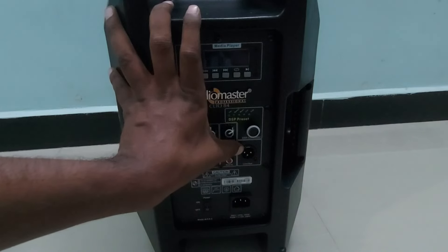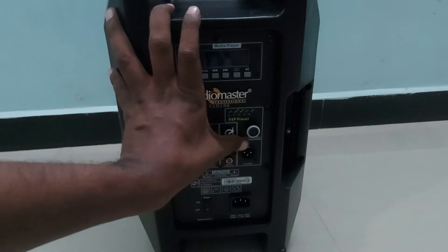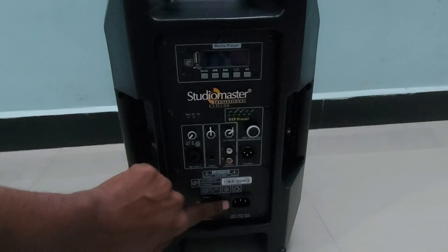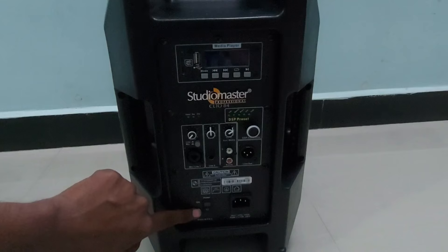There is a line output in XLR, which is a big advantage — you can take the output and connect it to mobile, laptop, amplifiers, or other speakers. This feature is very useful for anyone who wants to record crystal-clear audio quality as a direct output. There is also a power cord slot and a switch for turning on the speaker.